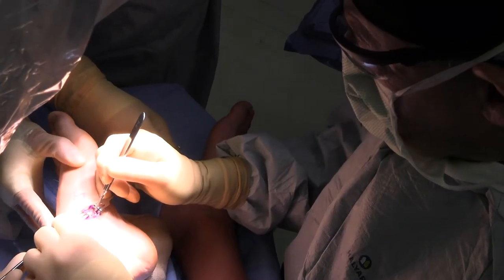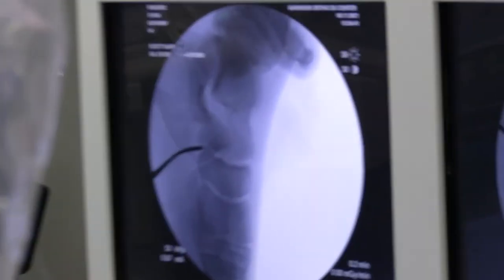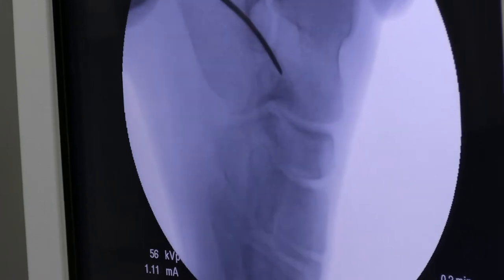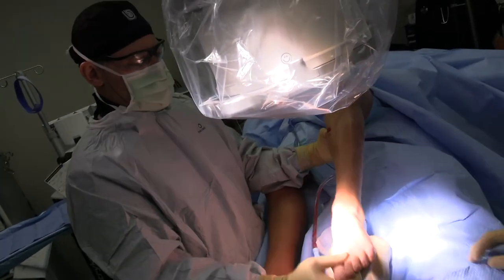We're just going to expose this bone. We're going to take a picture — my freer is kind of in between the real navicular and the accessory navicular. His actual navicular is a little prominent there, so since we're here, I'm going to trim that back just a little bit. I want to make sure that feels nice and smooth. Let's see what it looks like on x-ray.